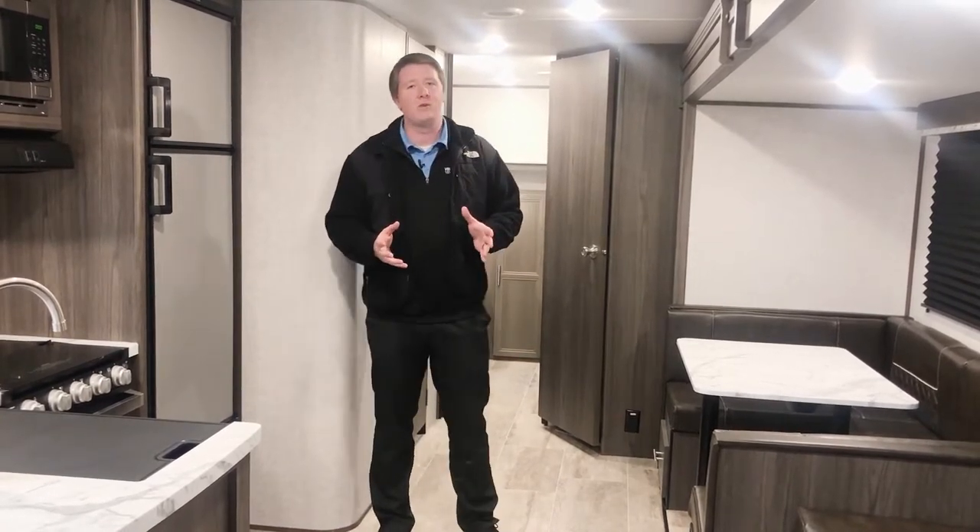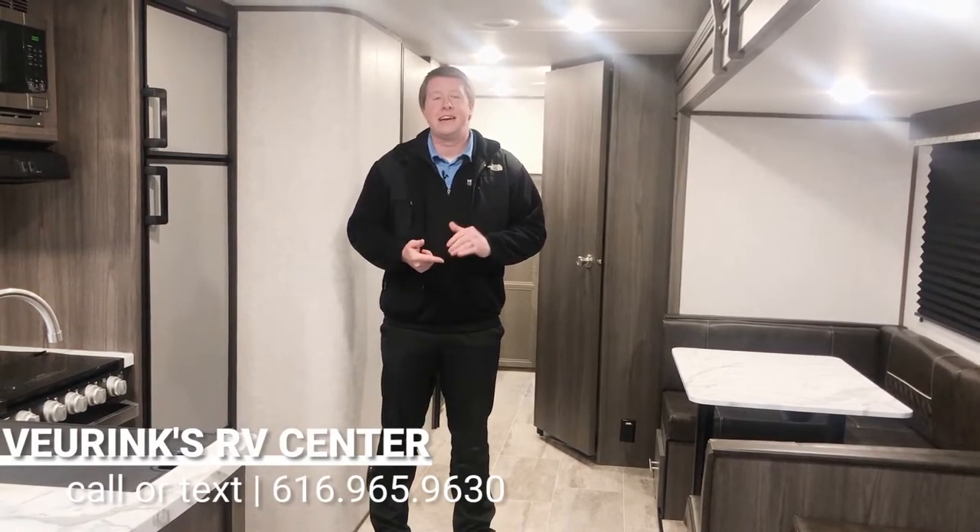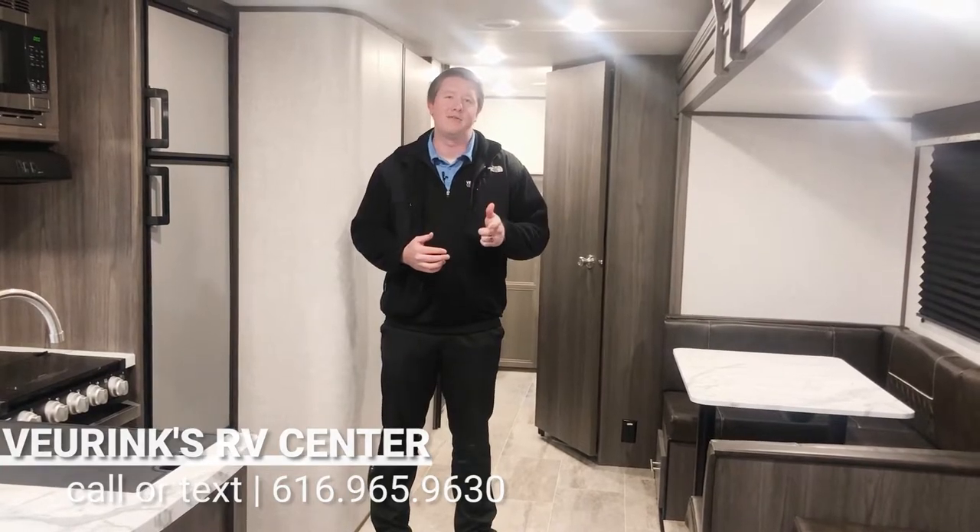If at any time you have any questions at all, feel free to reach out to me. You can call or text 616-965-9605. I look forward to hearing from you guys soon.